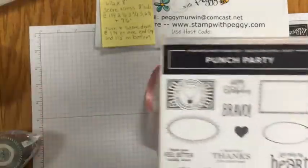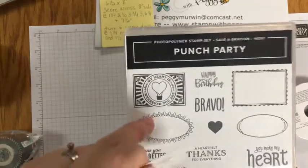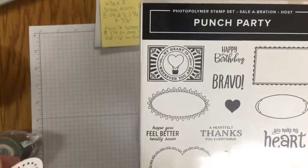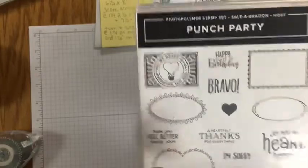For those of you who watched Lunchtime Stamping with Peggy yesterday, this is my giveaway. Tomorrow I'll go through all the comments from yesterday's lunch and from tonight, and do a drawing — one person will get this stamp set.